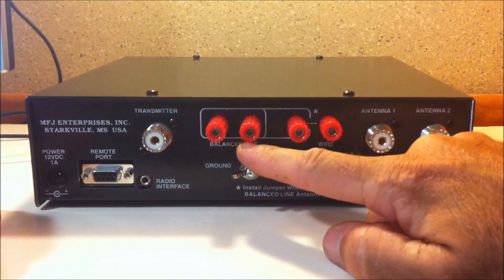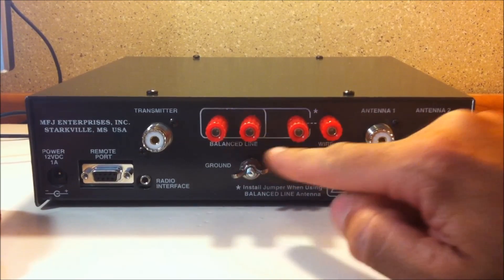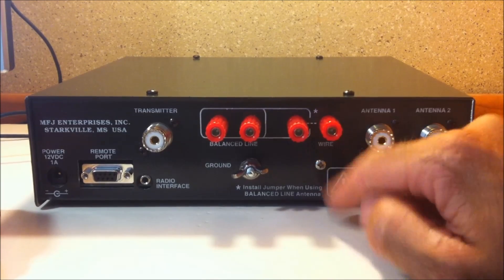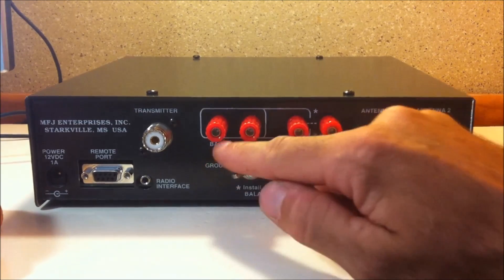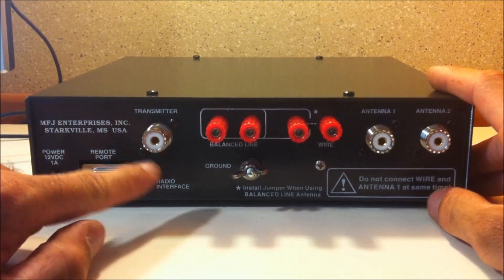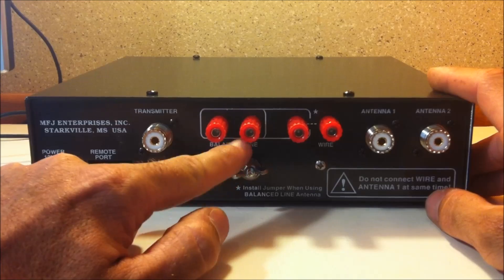You can also use a balanced line here. Keep in mind it says on the back: if you're going to use a balanced line, you have to run a jumper from this post to this post. And you don't ever want to have an antenna on antenna jack 1 as well as a balanced line at the same time — that's a no-no for this tuner. Your transmitter SO239 and your ground lug — I always want to ground this directly to a ground lug.